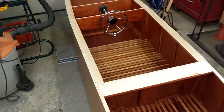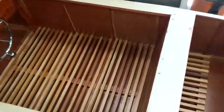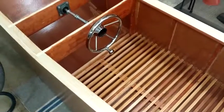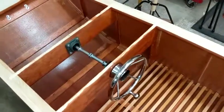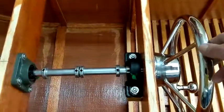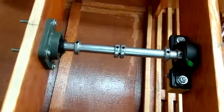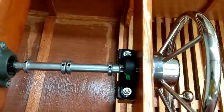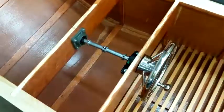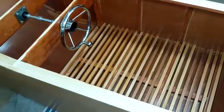Well, the boat's getting there. That's what it looks like so far. I got the flooring in — cedar planks. Steering's in, all bearings, everything's epoxy coated, fiberglass and epoxy on the outside.